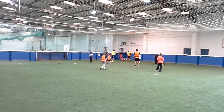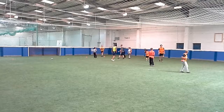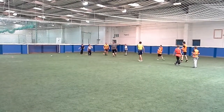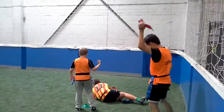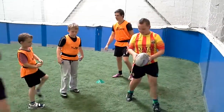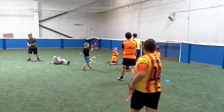Nice — great try! Is he going to get through? He's through, that's a try.